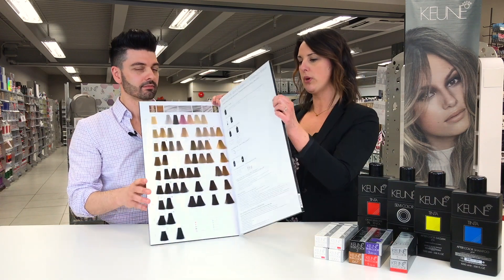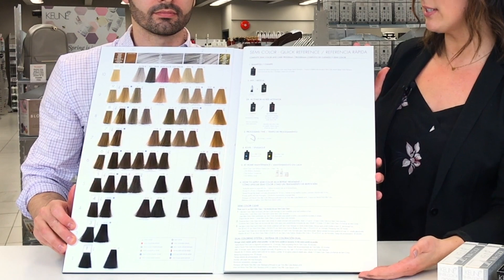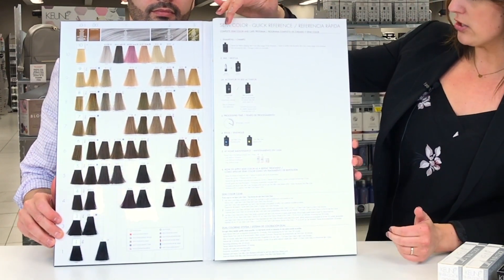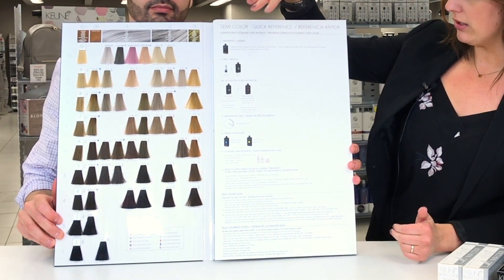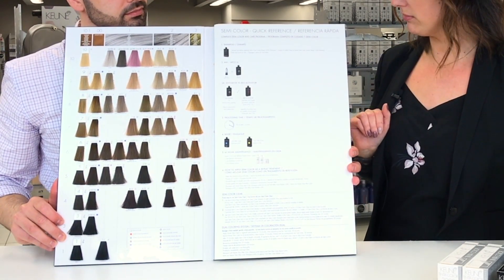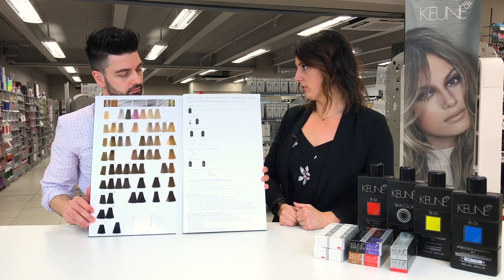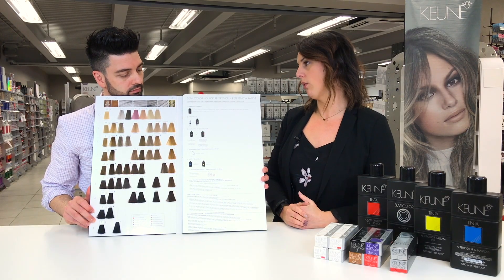When we flip this book open, on the inside sleeve we have all the information needed for your semi color. This covers how to prep the hair for a semi color, your mixing formulation, and timing. Again, we're using our after-color shampoo and balsam to follow that service up. It also talks about home care for that customer, so they have good retail on their hair when they go home.